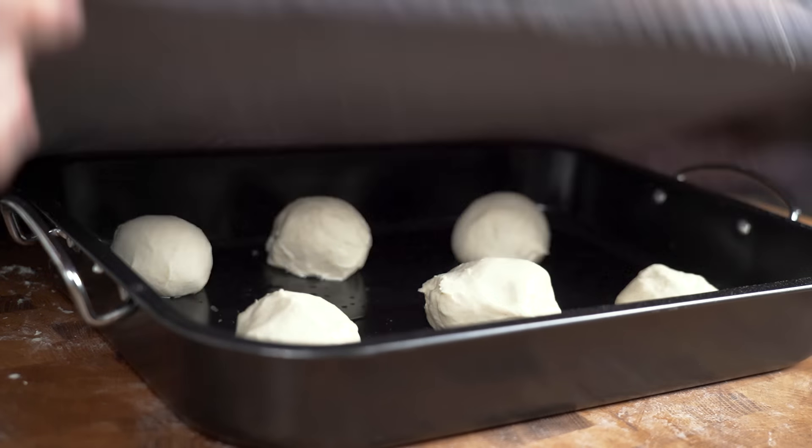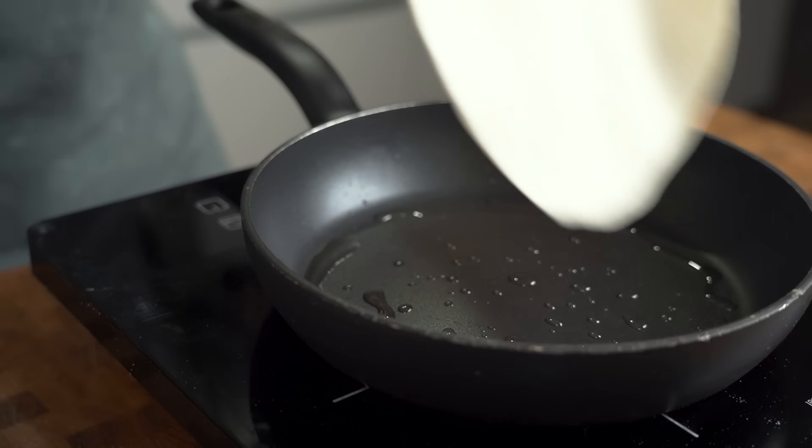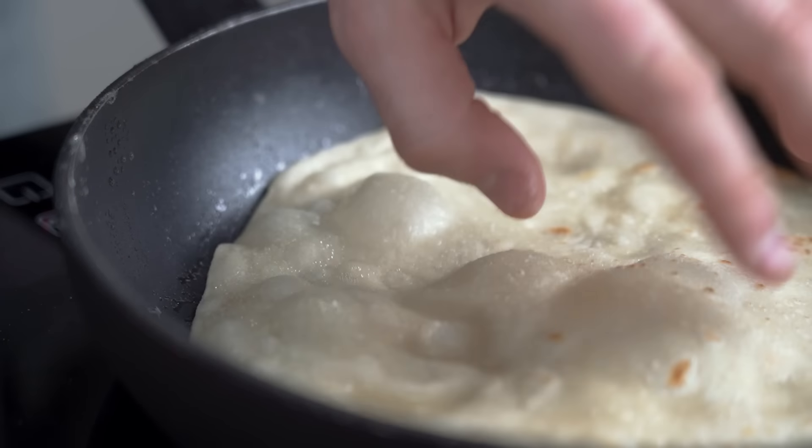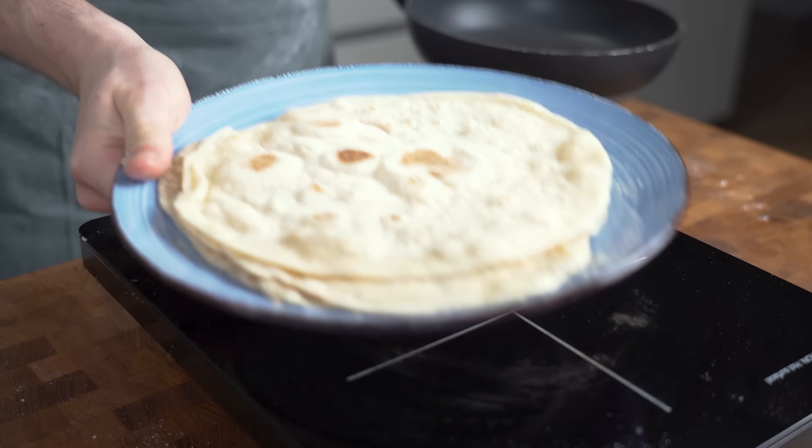Let the dough rest covered with a damp kitchen towel for five minutes. After five minutes, roll each ball using a rolling pin into thin circles a bit larger than the size of your hand. Put a non-stick pan over medium-high heat, add some oil, and cook each tortilla for one minute per side. You will start to see slight brown spots and that's when you know they're ready. Now go and enjoy this tortilla with whatever you want on it.